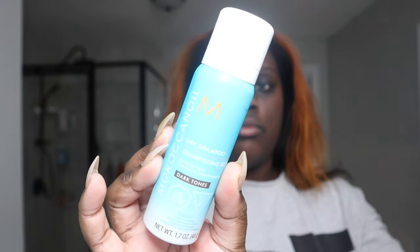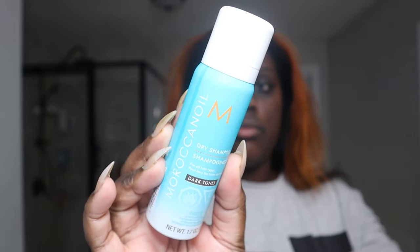Another way to maintain your silk press is using a dry shampoo. I know it sounds weird, but this is the one by Moroccan Oil — I got a small one just to try it. I apply it to sections of my hair that are a little oily and rub it in like a traditional shampoo, then brush it throughout. It smells really good — you can get it from Sephora, I'll link it below.